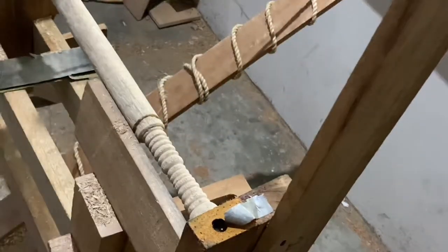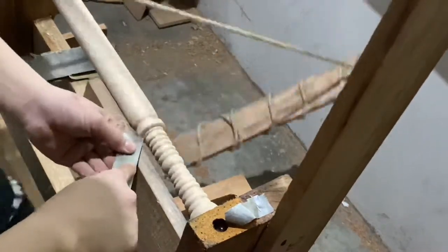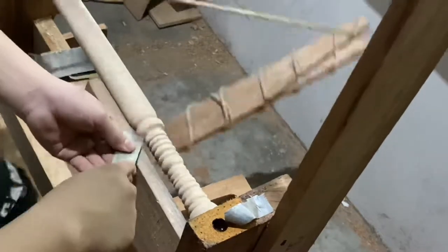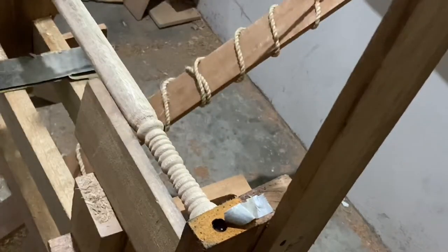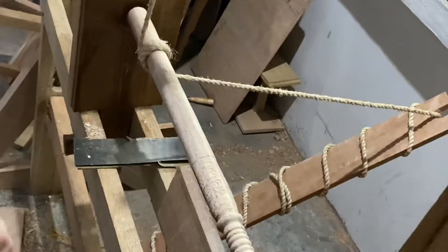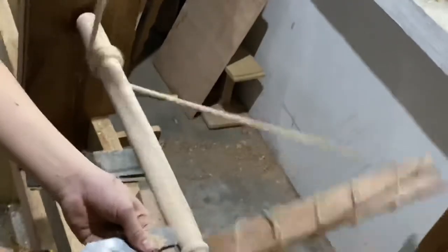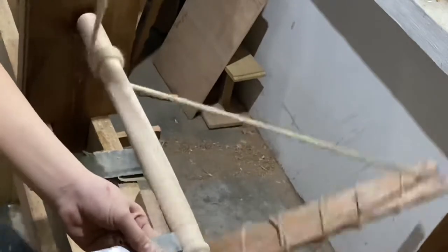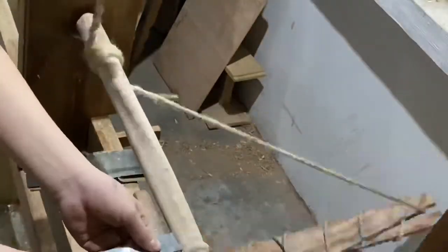So here I'm just making a chisel mark, checking with my calipers to get a thickness of 1-1/4 inch. Then I'm just going to remove some material there and round over that part. And here I'm just adding a slight taper to the baton.